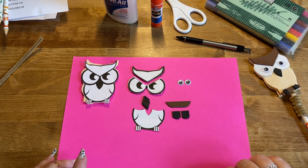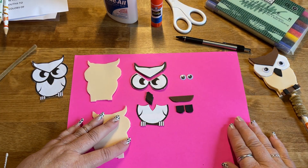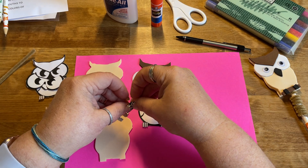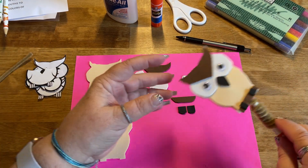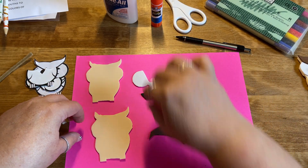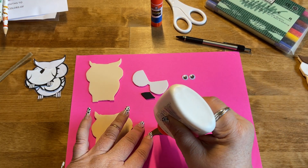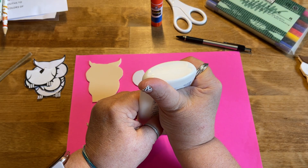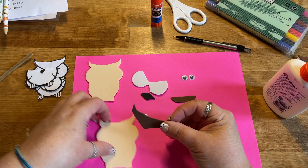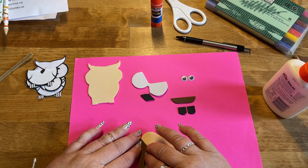To start assembly, take the front face part of one of the pieces of foam, then take the rest of the pieces and glue them on to the front. You can glue the top brown part and the white part together. They may not line up perfectly after all the cutting, but that is fine.